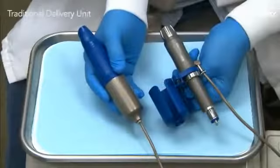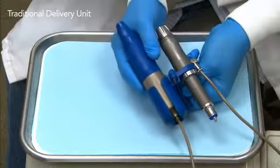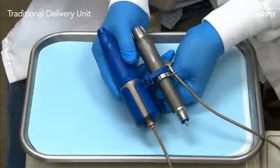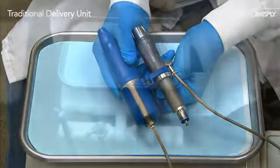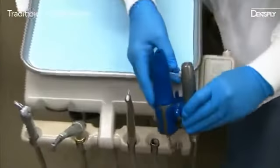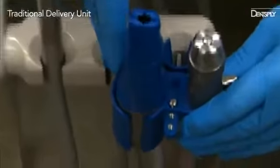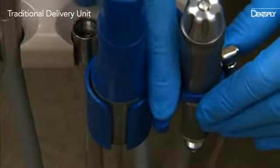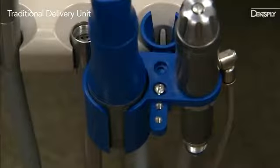First, place the DigitPower Dispenser in the adapter with the dispensing end up. The air delivery tube should fit through the front slot and exit the bottom. Next, test fit the adapter on the dental delivery unit. If necessary, adjust the arm length on the adapter to fit the tool holder by removing the screw and selecting the proper alignment hole.